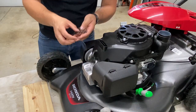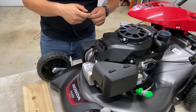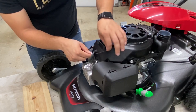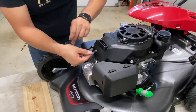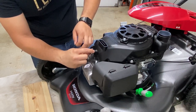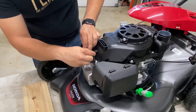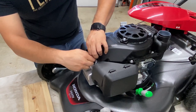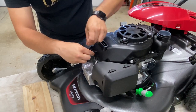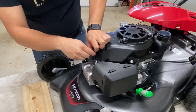Next step is to take your wire and wrap it around your spark plug wire. The instructions say around five times, so we're going to do exactly that. Take enough length to wrap it around — that's once, twice, three times, four times, and here is the fifth time.